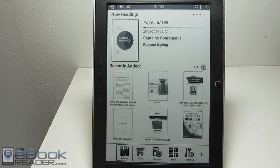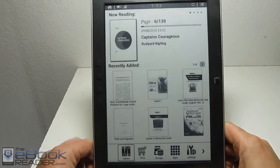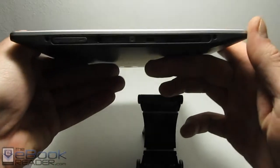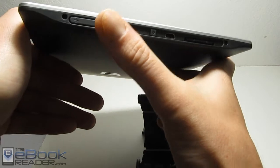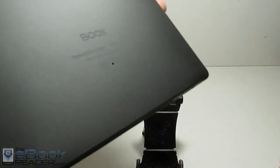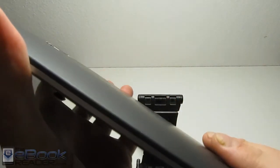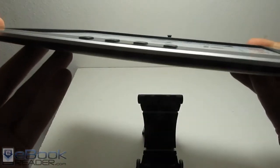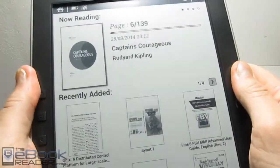Hi everyone, I'm Nathan with TheEbookReader.com. For this video, I'm going to give a review of the Onyx Books M96. This is a 9.7 inch e-ink e-reader. It's got an SD card slot, a power button, micro USB port, headphone jack, and volume buttons right there, because there's a little tiny speaker hole in the back. The back of this device has a soft texture. It's like an updated version of the Onyx M92, and the hardware is a lot nicer — it's got a solid piece that goes around, making it feel more durable and higher quality.